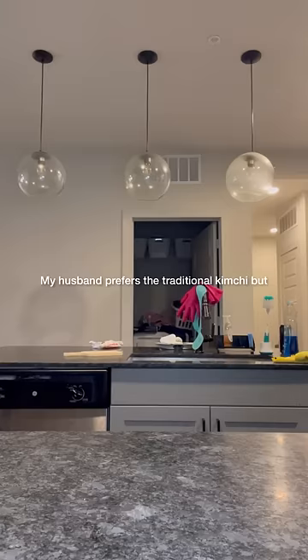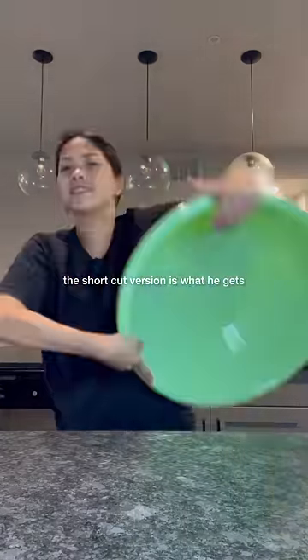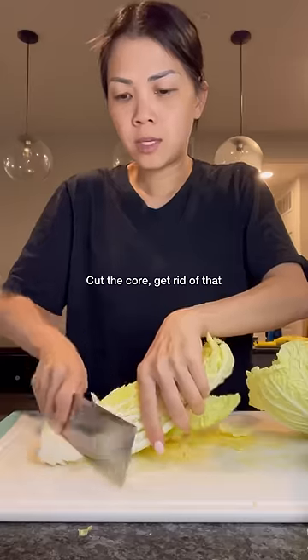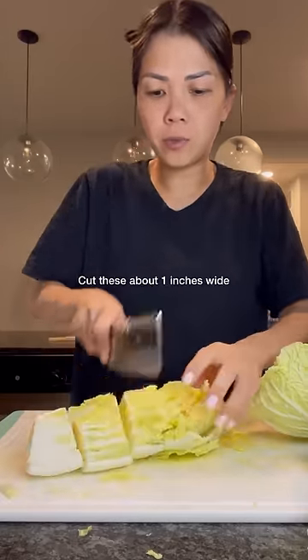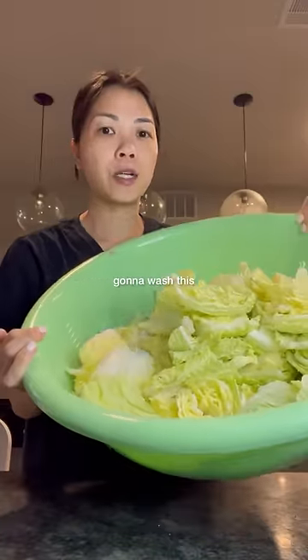My husband prefers the traditional kimchi, but since we're too lazy to make the traditional kimchi, the shortcut version is what he gets. Cut the cord, get rid of that. Cut these about one inch wide and then add it into your basket. We've got our cabbage cut up and now we're going to wash this.